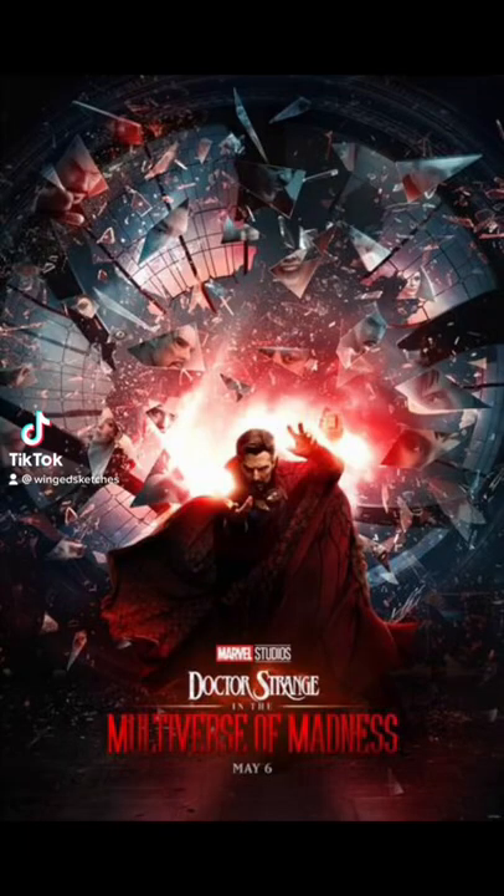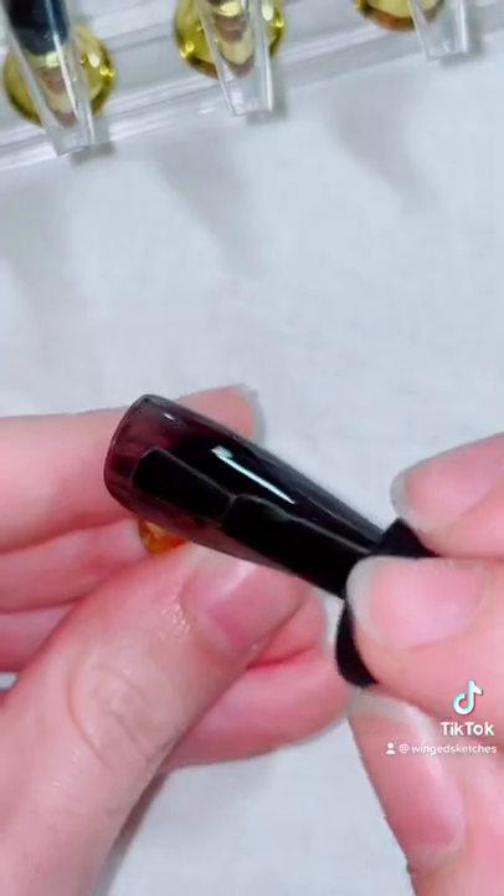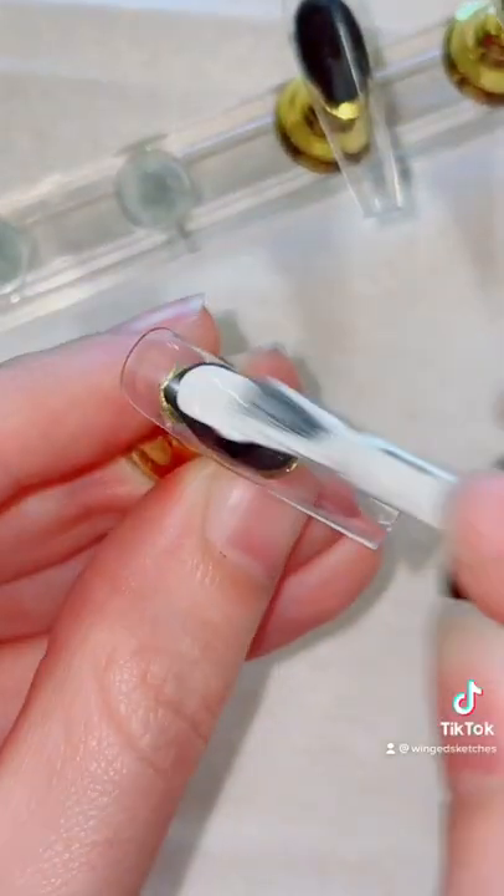Let's make some Doctor Strange nails because Multiverse of Madness is coming out very soon, and Doctor Strange is like my favorite Marvel character, so I'm super psyched to see this movie when it comes out.